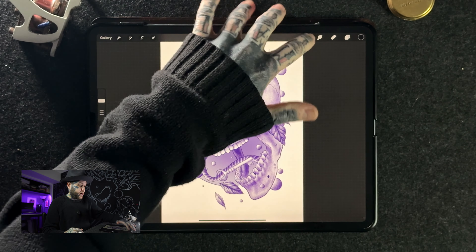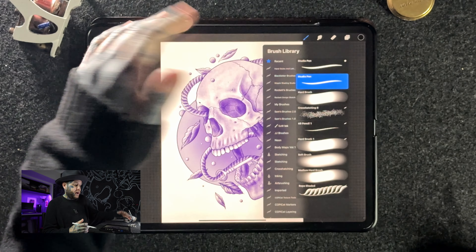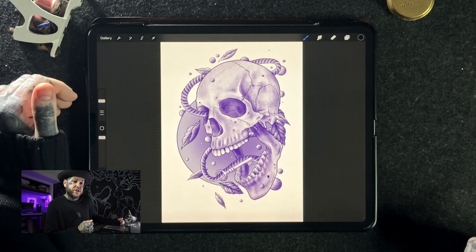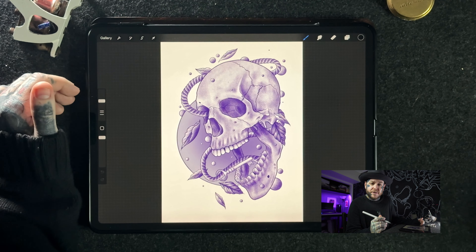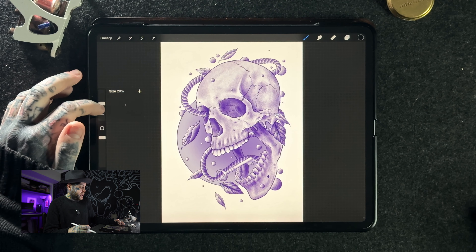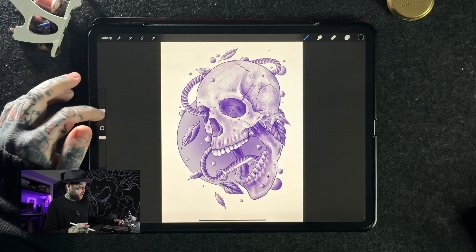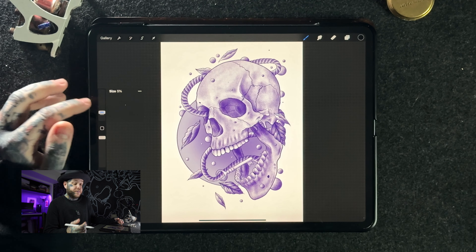Tip number two: when we have our brush selected — my absolute favorite is Studio Pen for outlining — we're going to save our brush sizes. This is a really important one that can take your art to the next level. When you're jumping between different widths of an outline, you'll forget those values very quickly. On the left, when selecting your brush size, you can see little dashes — these are saved brush sizes you can tap for quick reference.